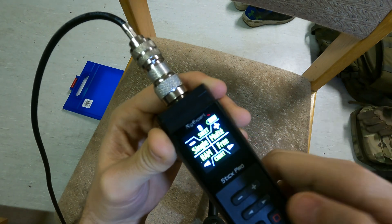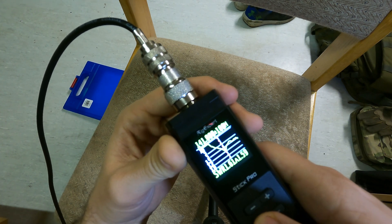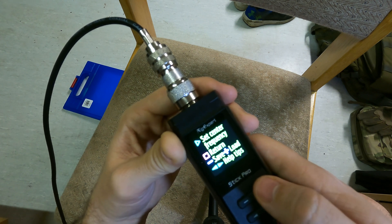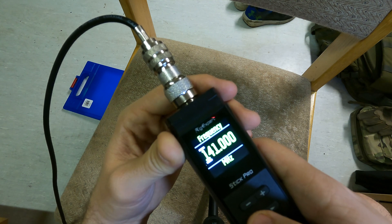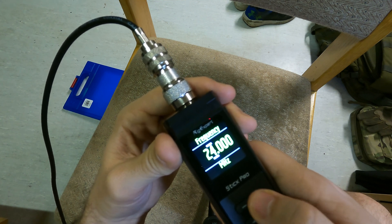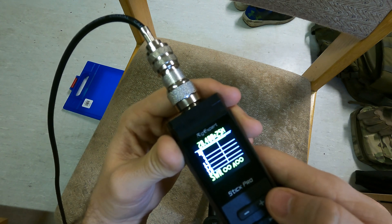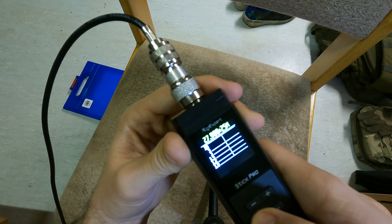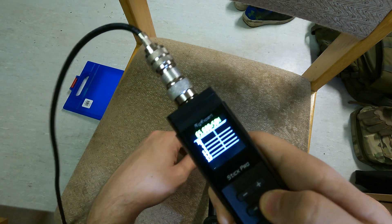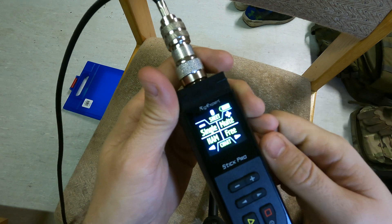The Free mode is essentially a normal band scope, except it's centered on the last frequency you checked. You can hold down the yellow triangle to set a center frequency. For example, I can go in and enter 28.40 megahertz, hit the yellow triangle, and now it gives a band scope of exactly that frequency. Free is kind of like free roam — you can go to any frequency, it doesn't have to be in the ham radio band spectrum.